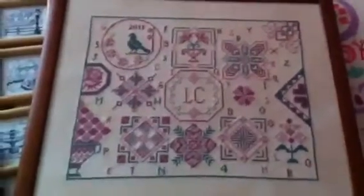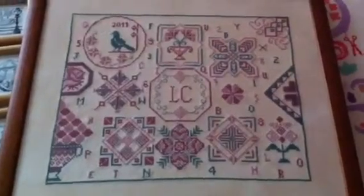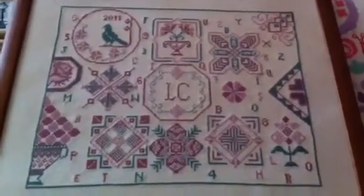Then some time ago I did this Quaker sampler — I designed it myself. It's stitched on tea dyed fabric, 28 count even weave. When I have time I love to try to design some smalls. I am not a designer or anything but I love to try. I love to learn new techniques and everything about cross stitching.